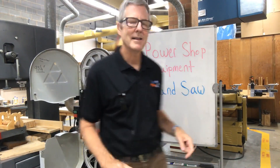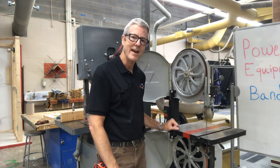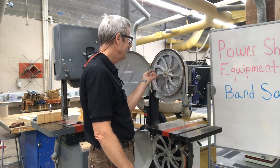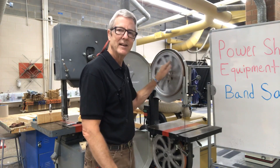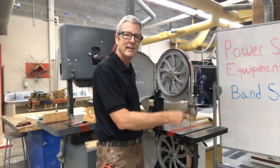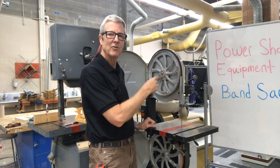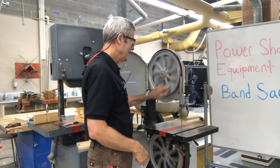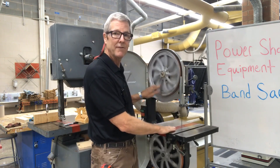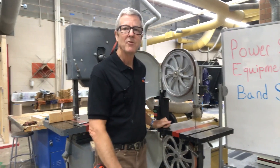I'm going to raise this guard up so you can also see the blade. There's a blade right there — the teeth are pointed downwards, down towards the table. It's called a bandsaw because once we turn this on and it starts turning, our blade is a continuous band. It is welded so that it just continuously turns round and round as it's cutting, forcing the wood down to the surface of the table as the metal blade cuts through the material. Pretty simple technology.